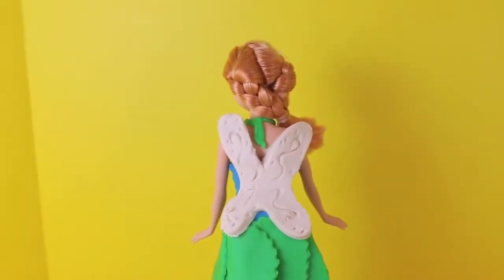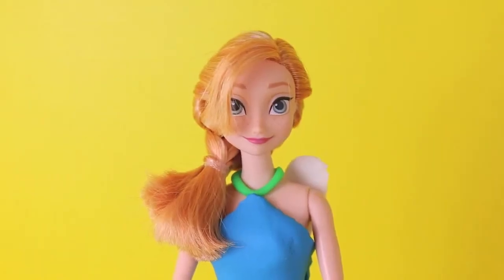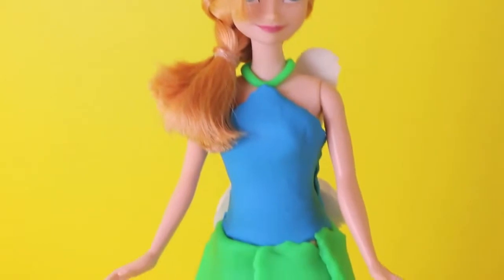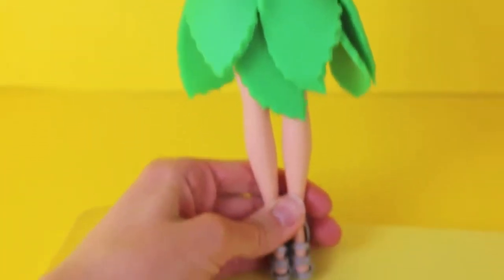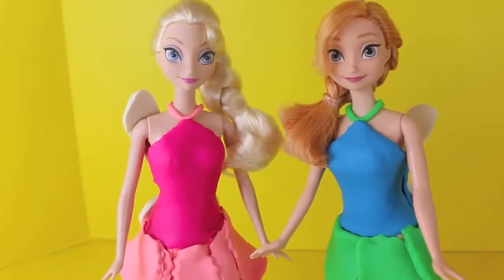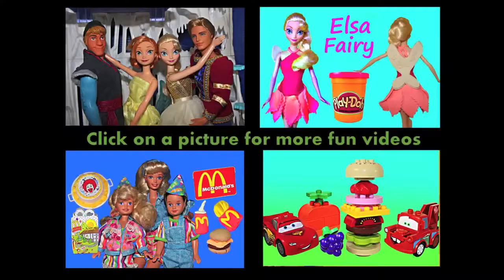I like her little wings - they're so cute. And I love the little poofy leaf skirt. Anna makes a really adorable fairy and I think it kind of fits her personality too. Let's take a look at her little Barbie shoes too - they're silver. In the comments section let me know which fairy costume you like more - Elsa's or Anna's? Click on a picture to watch another fun toy video and don't forget to subscribe and like. Thanks for watching and have a great day.